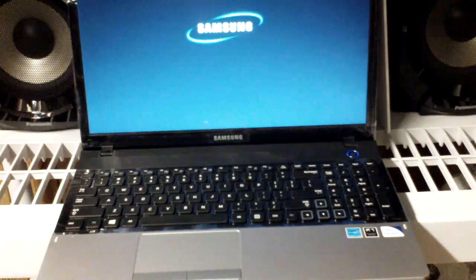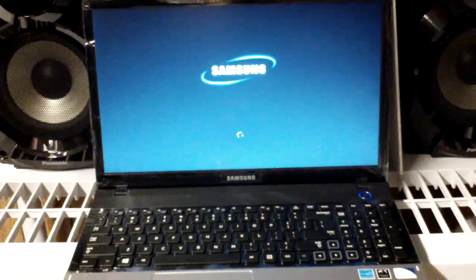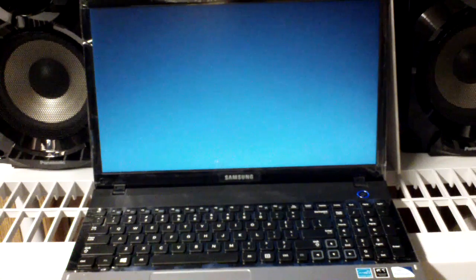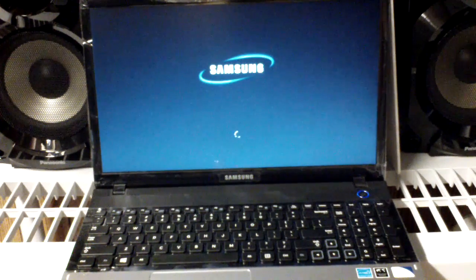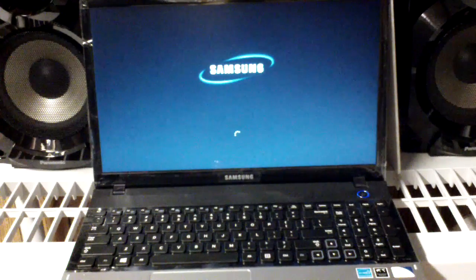For the first time, a nice blue light shows up on the power button and we see the welcome screen here saying Samsung. This is the first time I'm starting this computer so you're watching it with me at the same time. It's still starting up — just give it some more time.